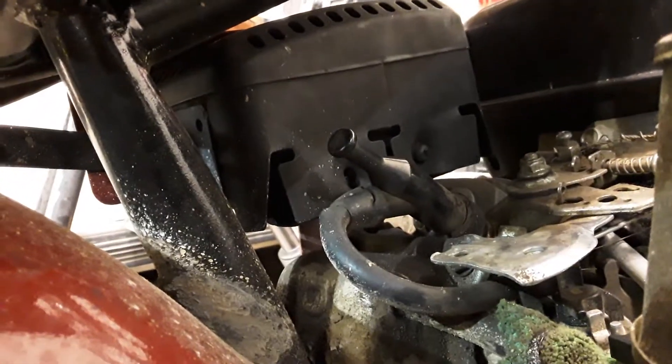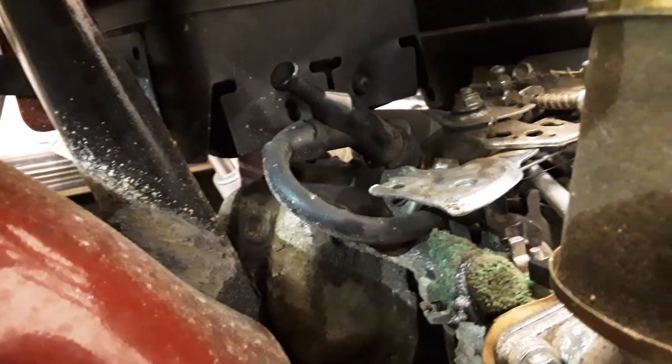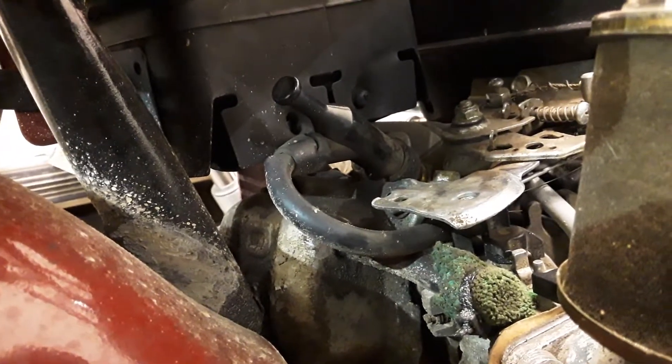For the exhaust, there's a little catalytic converter on the inside — or baffle, whatever you want to call it — and I drilled that out with a really big drill bit to get a little bit more flow. It's not much louder but it's a little bit more snappy.